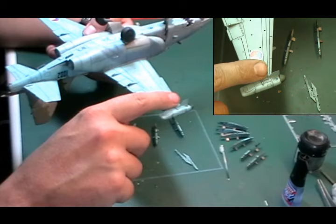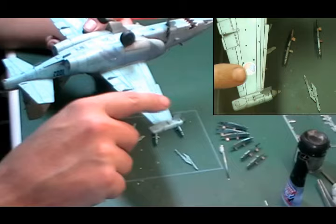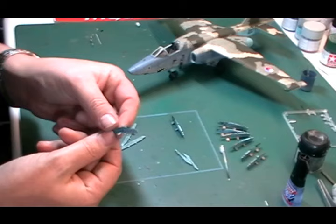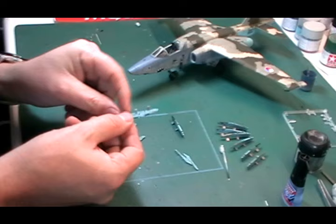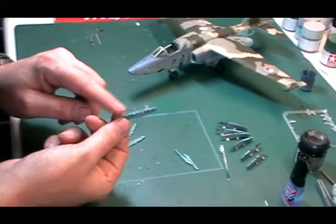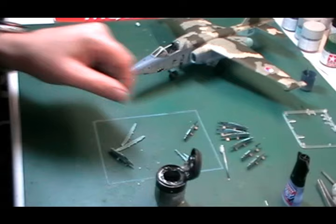The same goes for these deflectors on the wing tips. Here's a photo etch one - very thin. I presume these are just to stop the landing lights blinding the pilot when they're coming in to land. Again, a tiny little bit of glue, and then it's been painted on afterwards - the paint also acts as a way of welding it in place. We've also put the sway braces on these weapons pylons. They've been hand painted with the camo patterns on the front, ready to go on.